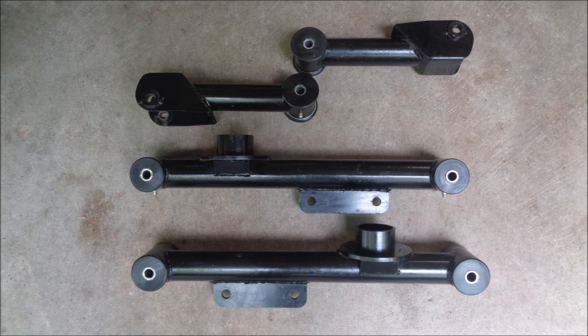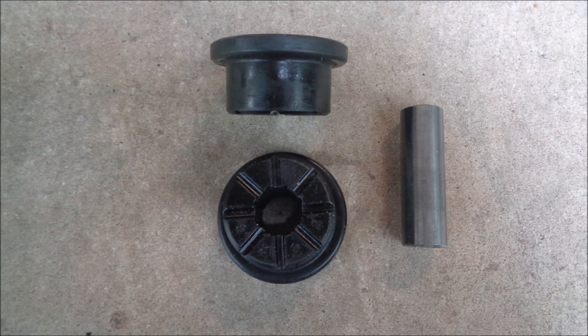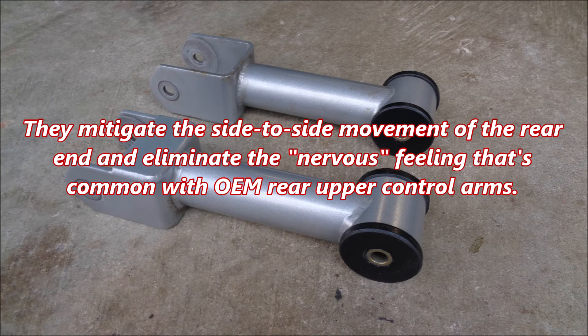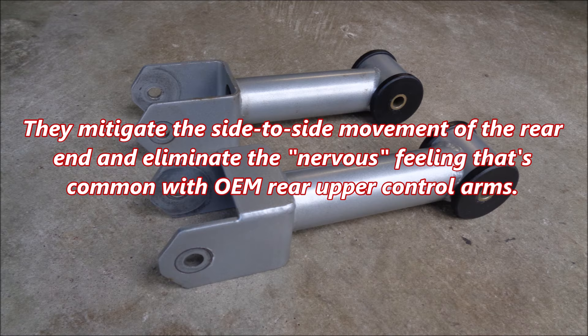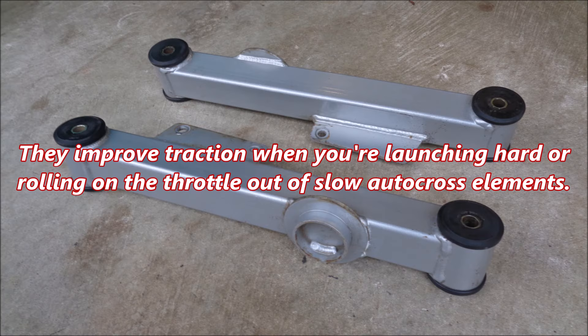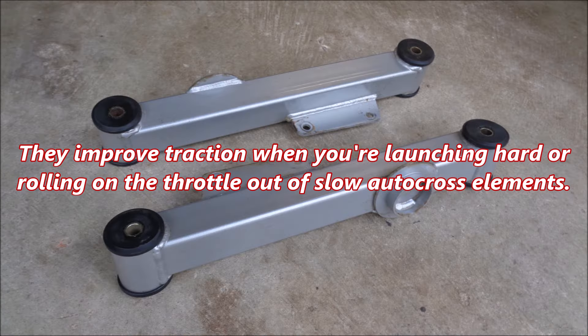The majority of aftermarket 1999 to 2004 Mustang rear control arms with poly bushings use an inferior two-piece bushing design. The Steeda upper control arms are made from tubular DOM steel and feature TIG welds. They mitigate the side-to-side movement of the rear end and eliminate the nervous feeling that's common with OEM rear upper control arms. The Steeda lower control arms are made from extruded and billet steel. They improve traction when you're launching hard or rolling on the throttle out of slow autocross elements.